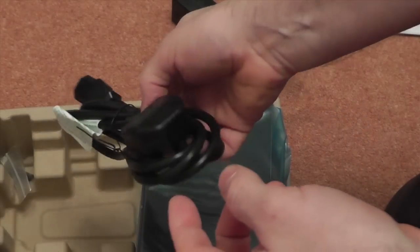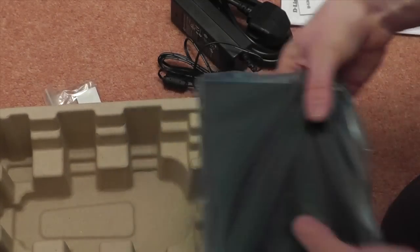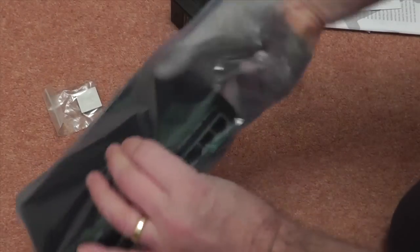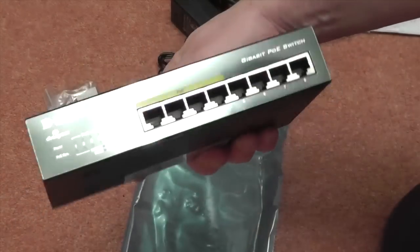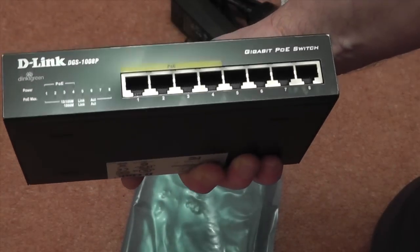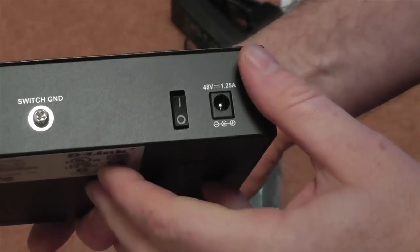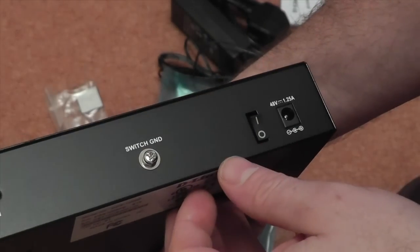Standard kettle lead plug. And a couple of little feet, which is quite handy. And the unit itself — made of metal, so it actually feels quite nice. Quite a nice weight to it. And this has no fan in it, so it should run very, very quiet, which is quite good.